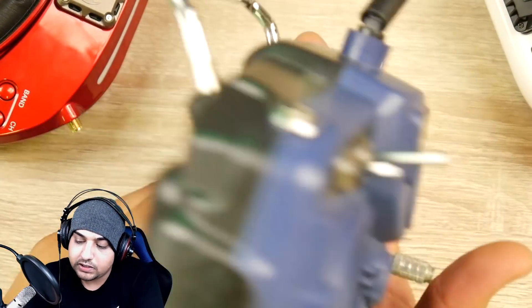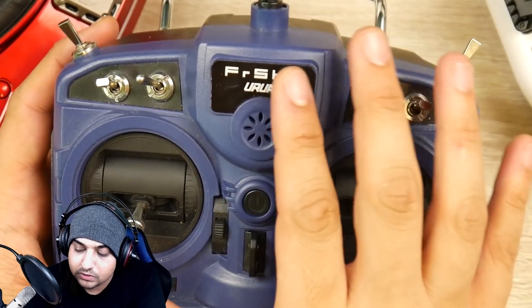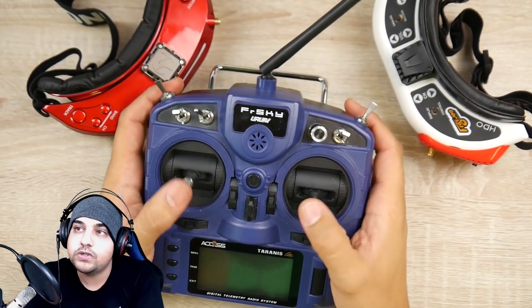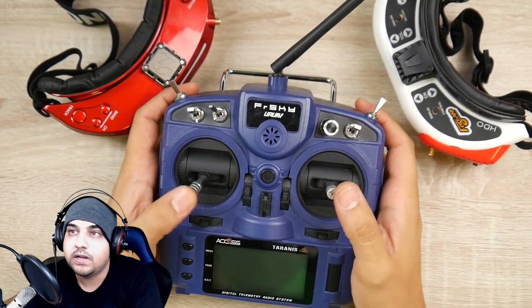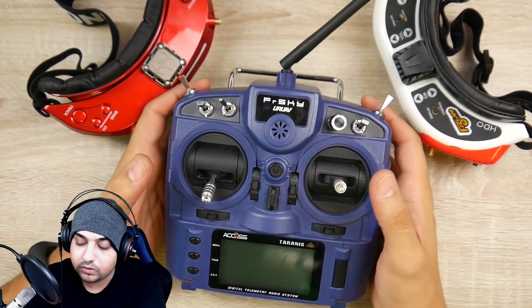You're getting exactly the same thing. The overall lifespan — it still looks brand new. I've been using it constantly and it's holding up very well. The plastic is doing good, the stickers are still on there, and the gimbals are still really great, which is something you look for.